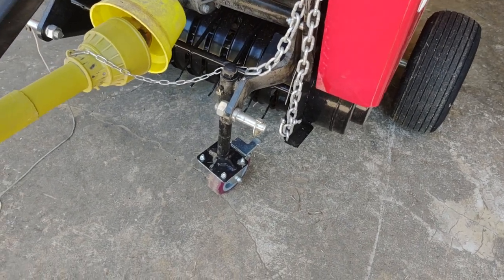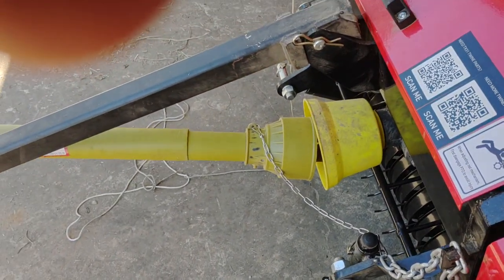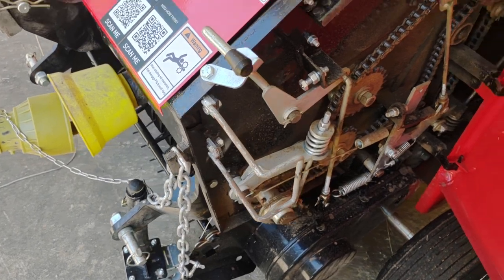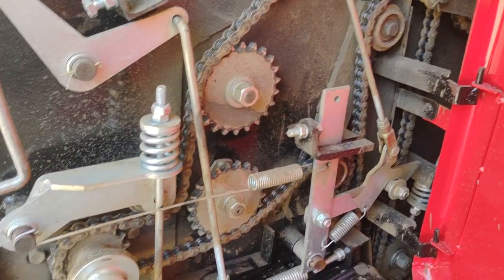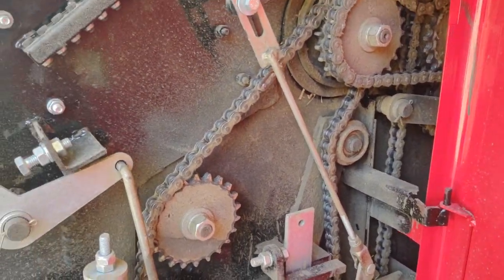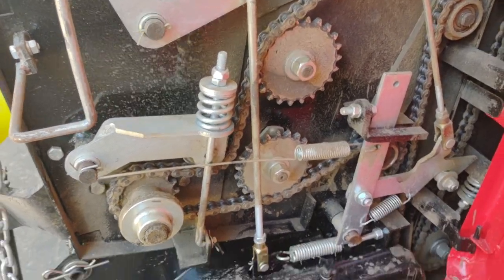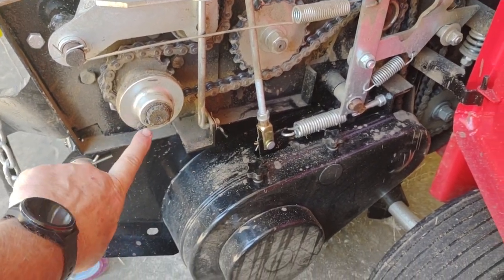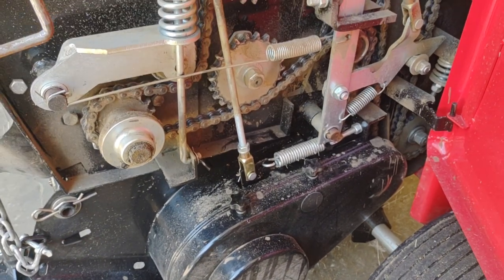We set it at about two inches and it still occasionally picks up a stick or a rock off the ground. This here is the chain mechanism that drives everything — as you can see it's pretty dusty. We're going to use it again so I haven't cleaned it thoroughly, but I wanted to go ahead and do this video. This is the main drive shaft and it has a shear bolt right here.